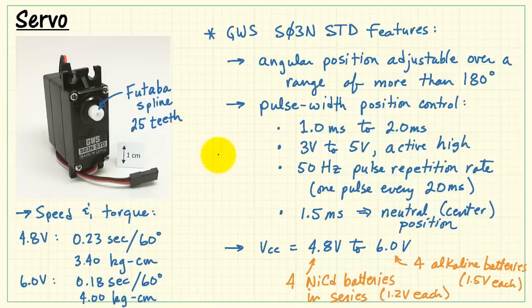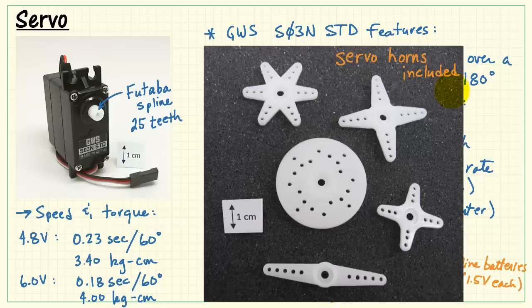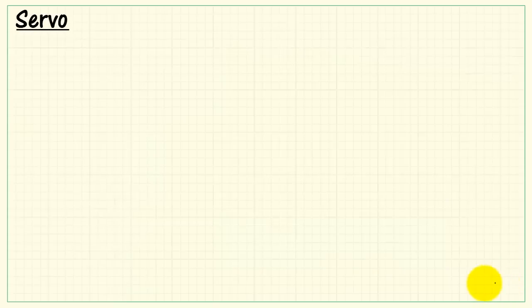The spline is specifically compatible with the Futaba-style spline at 25 teeth. All of these so-called servo horns — little plastic parts that you can press onto the spline — are also included with this particular servo.